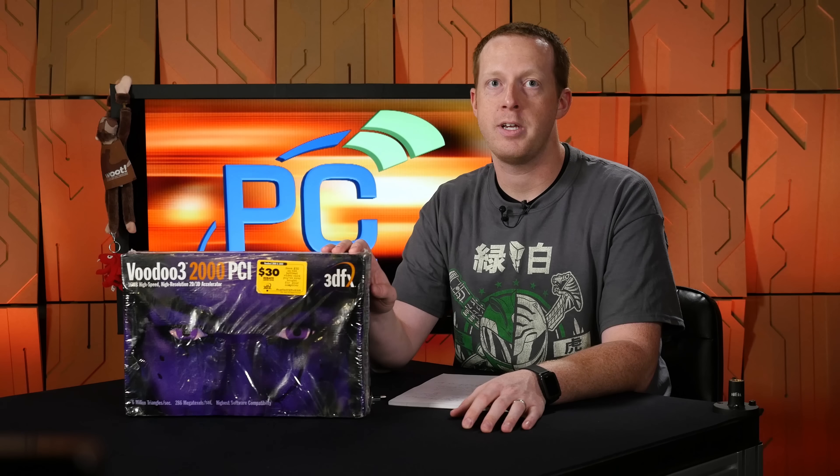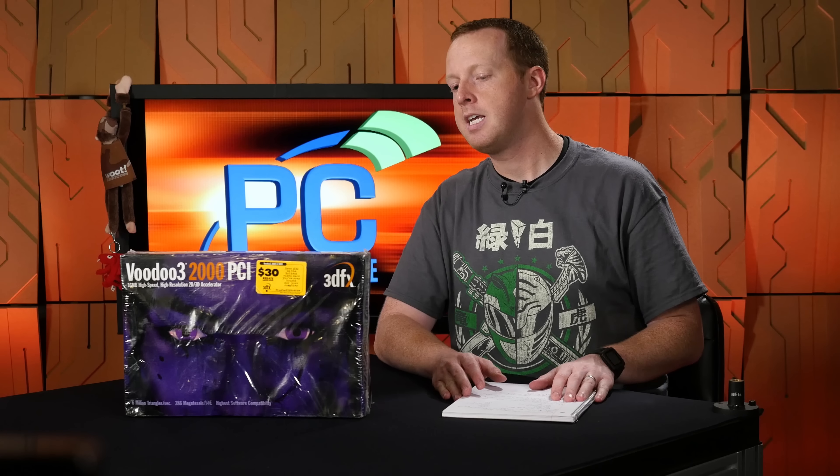We're going to have an unboxing for you, something we don't usually do, but this is a special case. This is a new-in-box Voodoo 3 2000 PCI graphics card that was sent to us quite a long time ago by a viewer and reader who — I apologize, I couldn't find his name through previous emails. It rested wonderfully in its place here, both on our new set and throughout, and was endeared and viewed by many people that came through our office.